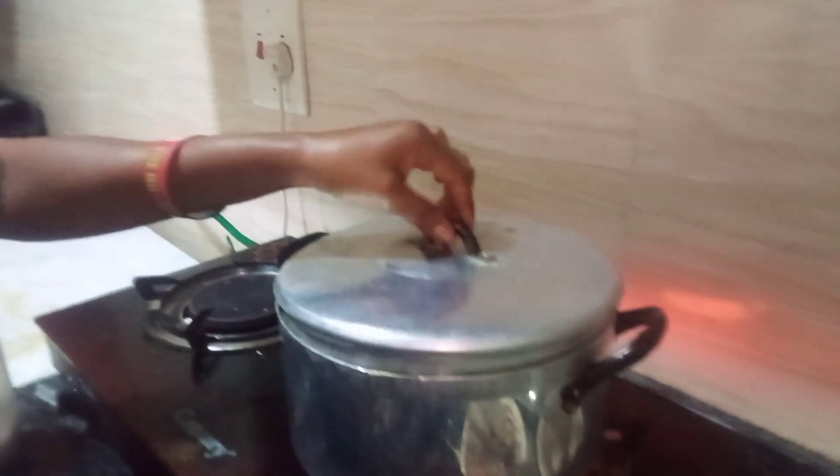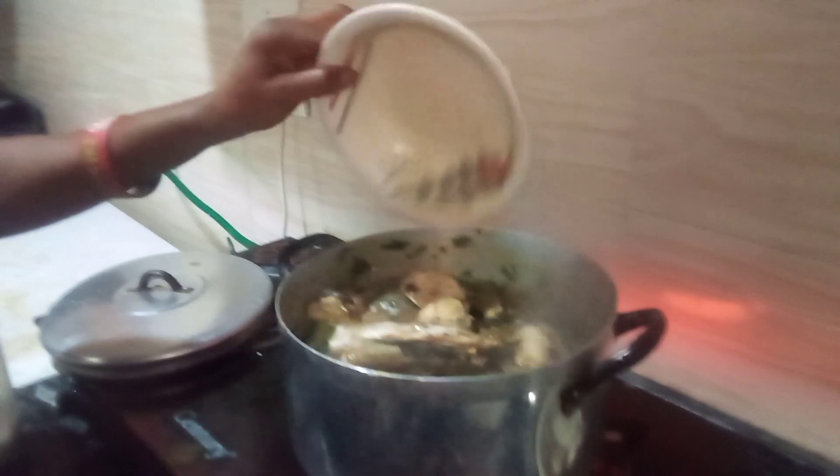Let's check it — oh my god, it's boiling pretty well! I'll be adding the titus fish now. I'll stir gently so that it won't scatter.